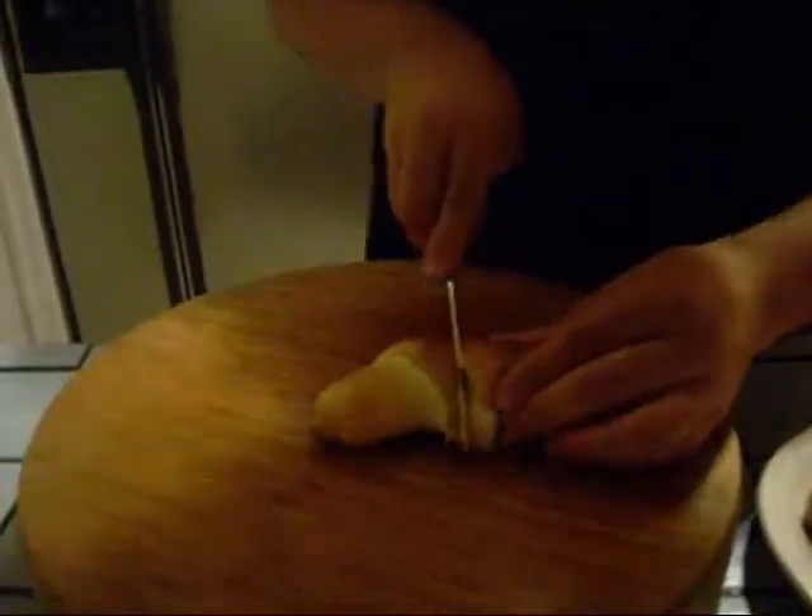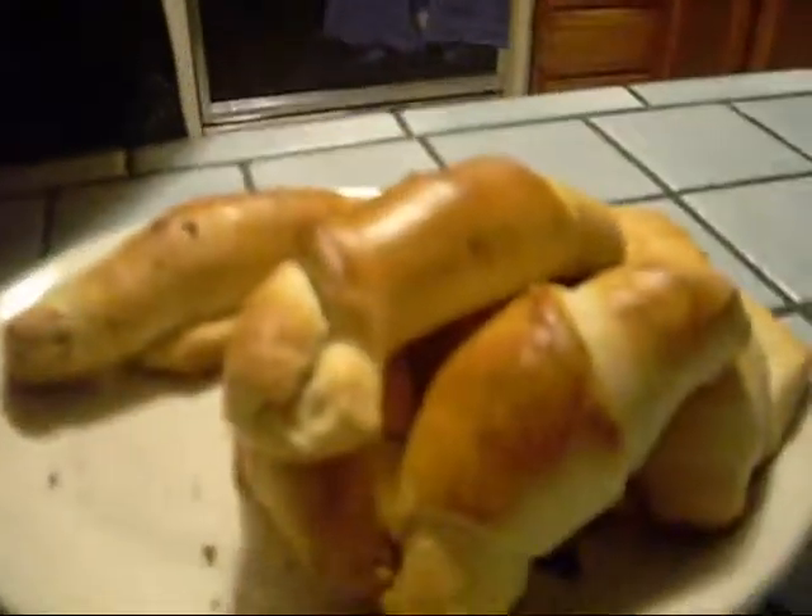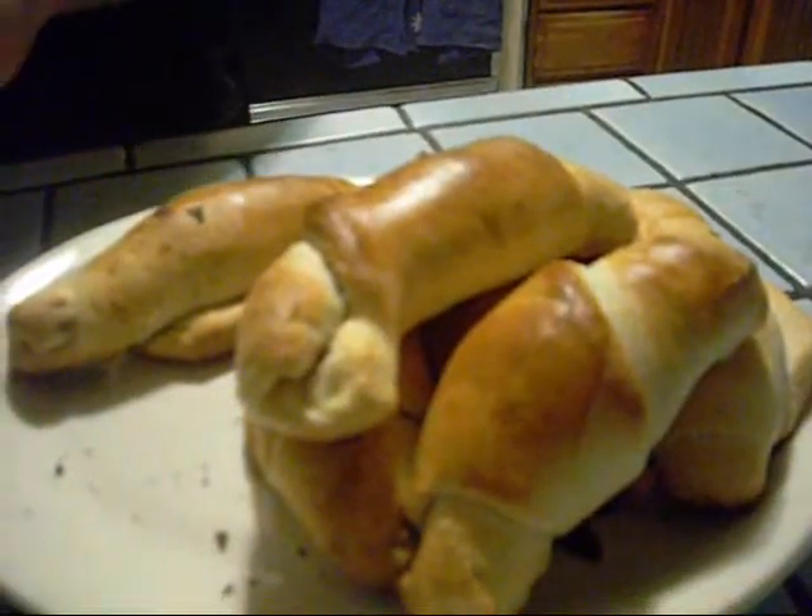We just pulled these out of the oven after 15 minutes. Look at that golden brown texture — cut it in half and all that filling just fills it right inside. This has been Cooking with Cole. Come see us next time. Oh my gosh, I love this.